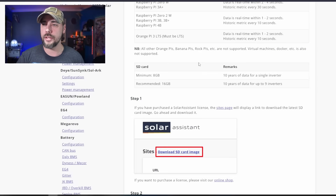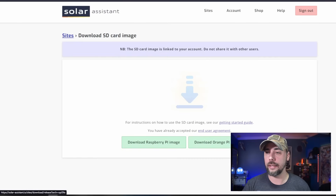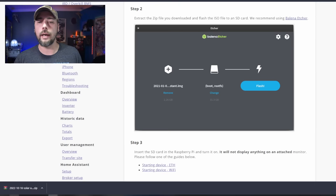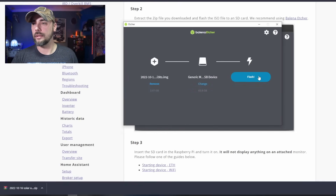How do we get this set up? We're going to open our SD card and throw it into our SD card reader. Your SD card — I've got a 64 gig, minimum of 8 gig, recommended 16. Going to step one: if you've purchased the license, go to the site pages; it displays a link to download the latest SD card image — the Orange Pi image, 700 megabytes, zipped. Step two, we're going to need Etcher. Extract your zip file, flash the ISO to the SD card. We've got our ISO here — flash from file, put on our storage device, and hit flash.